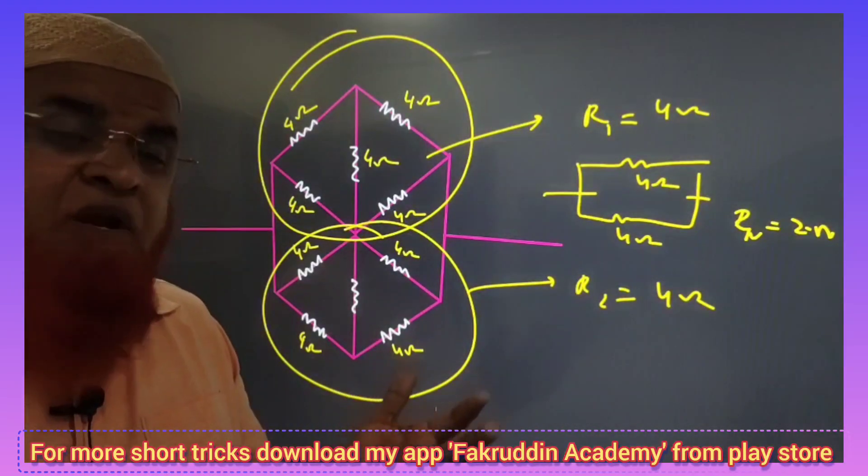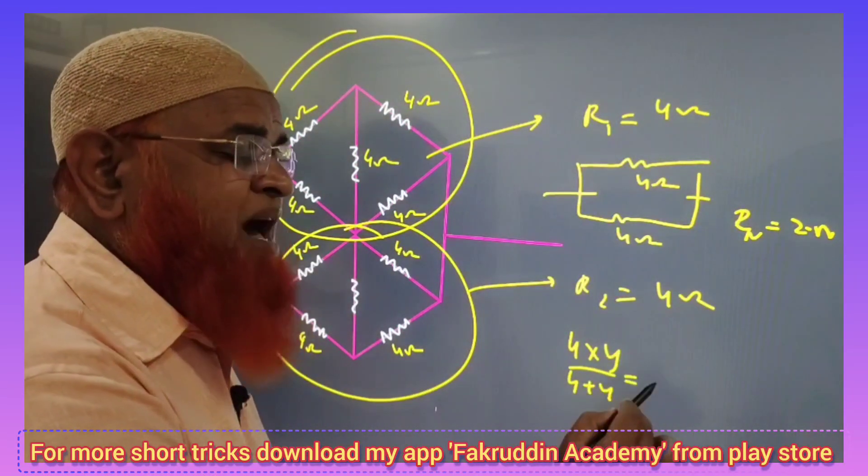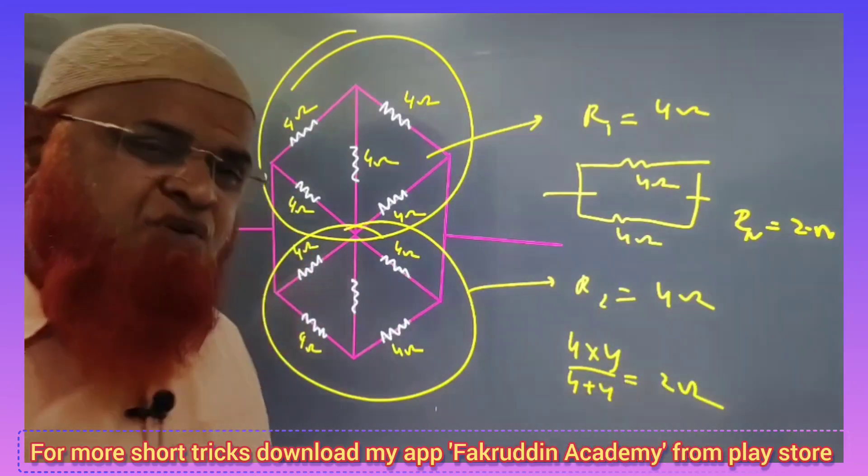Hope you have enjoyed. You can verify this by using the formula 4 × 4 / (4 + 4) when they are in parallel. That is going to be 2 ohms. Thanks.